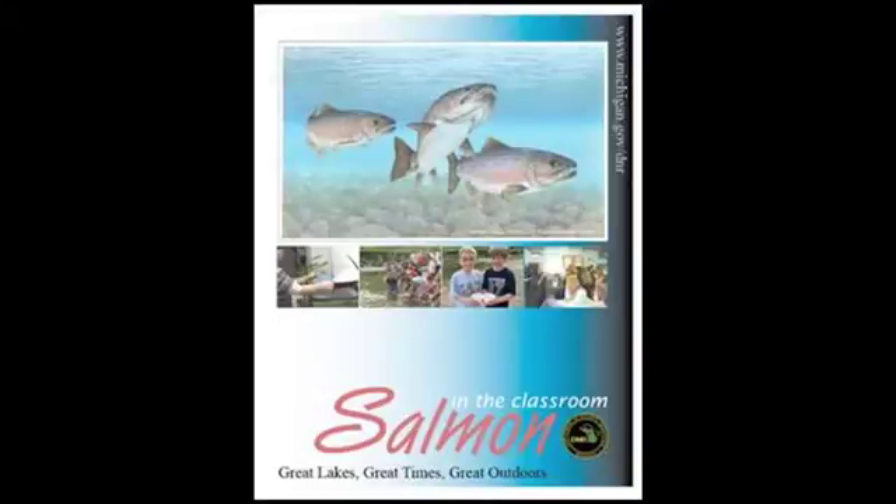Information on how to set up your tank can be found in your Salmon in the Classroom manual under the section labeled How to Succeed, which begins on page 15.